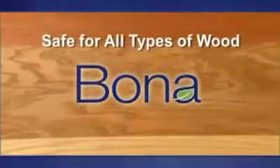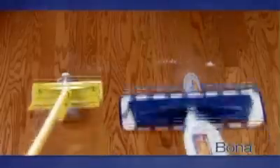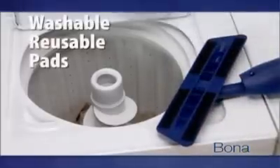Professionals rely on Bona products because they're safe and formulated to be used on all types of wood. Unlike other mops, the Bona hardwood floor mop won't streak and won't leave behind a dulling residue. It removes tough dried-on sticky stains quickly and easily. Plus, the pads are washable and reusable, saving you money versus disposables.